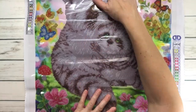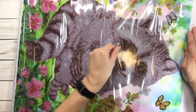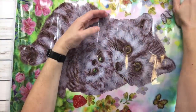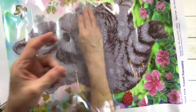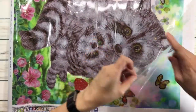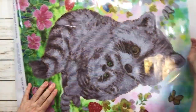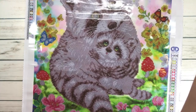Look at how adorable this is! Let's see if I can flatten it a little bit. The plastic is really, really thick, which I think I like. Oh my gosh, this is so adorable - hopefully I won't get any wrinkles. Just trying to flatten as much as I can. Okay, I think that's good for now.